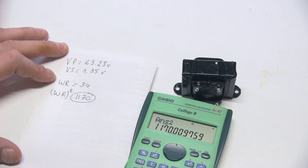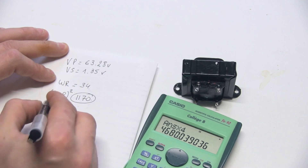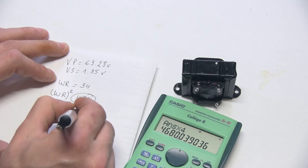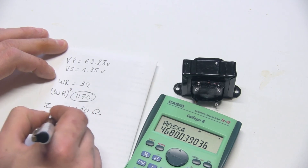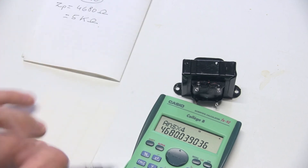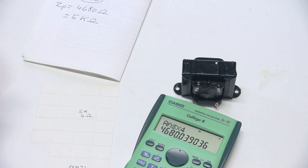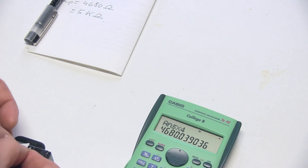If we multiply the squared winding ratio by the impedance of the speaker I'm going to connect to the secondary, it gives me the primary impedance that the tube will be connected to. So 1170 times 4 ohms for a 4-ohm speaker gives a primary impedance of approximately 4680 ohms — basically 5k. I'm grabbing a small label and writing '5k' on it and sticking it onto this transformer so I'll know what it is next time.